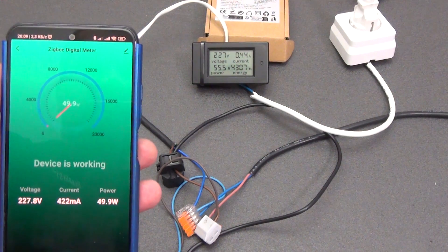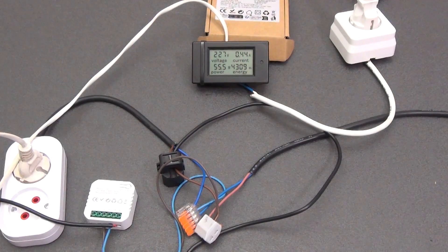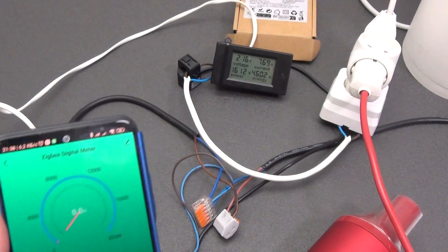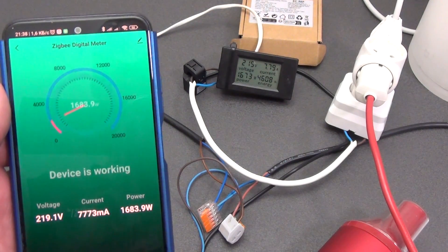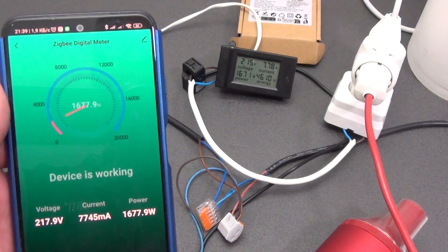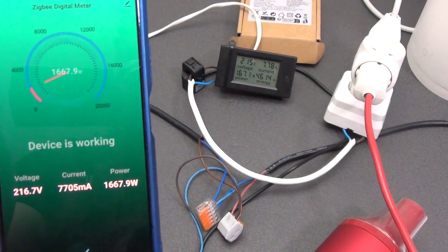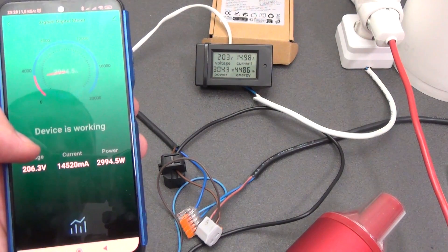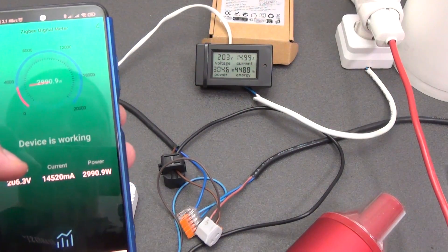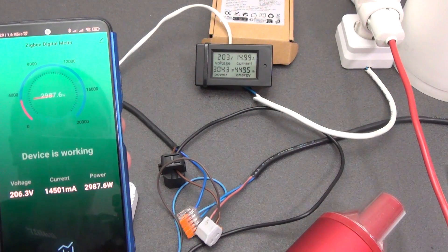Moving to a heavier load: connecting the lighting, the energy meter shows 450 milliamps and 50 watts, while the voltmeter shows 440 milliamps and 55 watts. Connecting the kettle — rated at 1800 watts maximum — the energy meter shows 7.7 amperes and 1677 watts, versus the wattmeter's 7.78 amperes and 1672 watts. Almost identical readings. Adding a hairdryer to the kettle, the energy meter shows 14.5 amperes while the wattmeter shows 14.9 amperes. Both show approximately 3 kilowatts. Our energy meter displays readings slightly low, but at such power this is not critical and within acceptable error for the maximum of 17,600 watts.